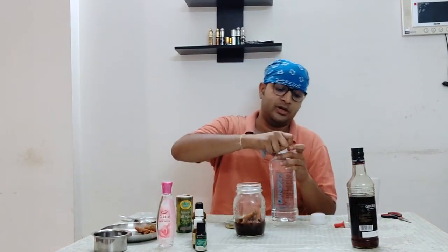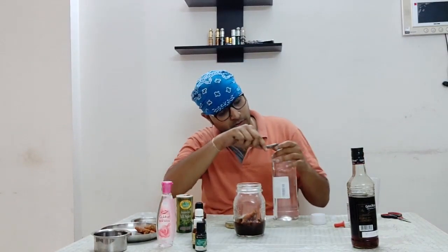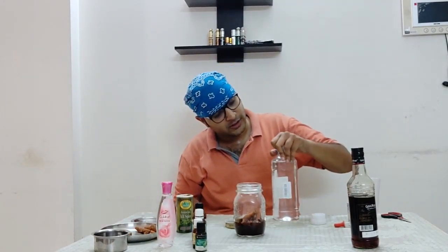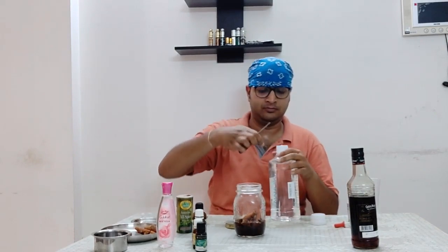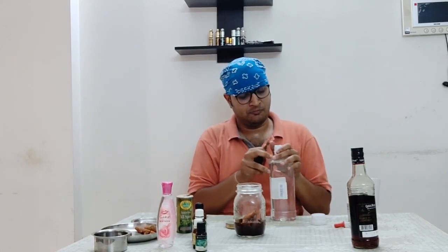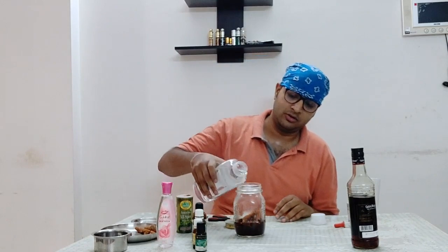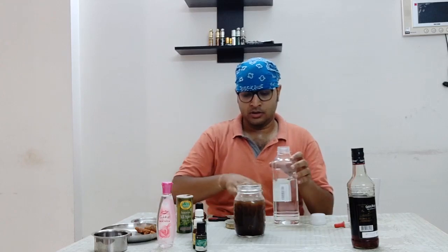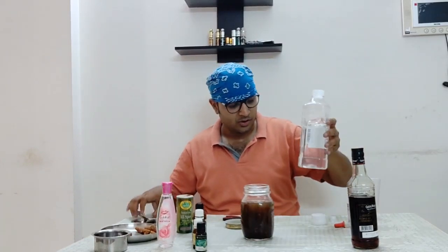Now I will add the perfumer's alcohol. It's a bit difficult to pour — I'll put it into a cup first and then add it in. You can see what an aromatic bay rum kind of mixture this is forming. After that we will add our essential oils, so let's start with the essential oils.